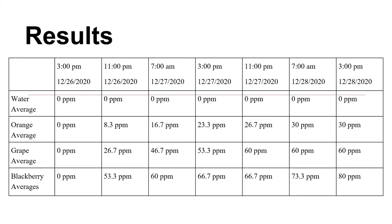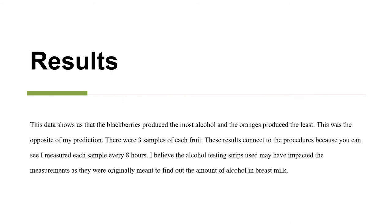The results of this experiment showed that water stayed at an average of zero parts per million of alcohol throughout the experiment. Oranges got up to 30 parts per million, grapes got up to 60 parts per million, and blackberries got up to 80 parts per million. This data shows that blackberries produced the most alcohol and oranges produced the least — the opposite of my prediction.